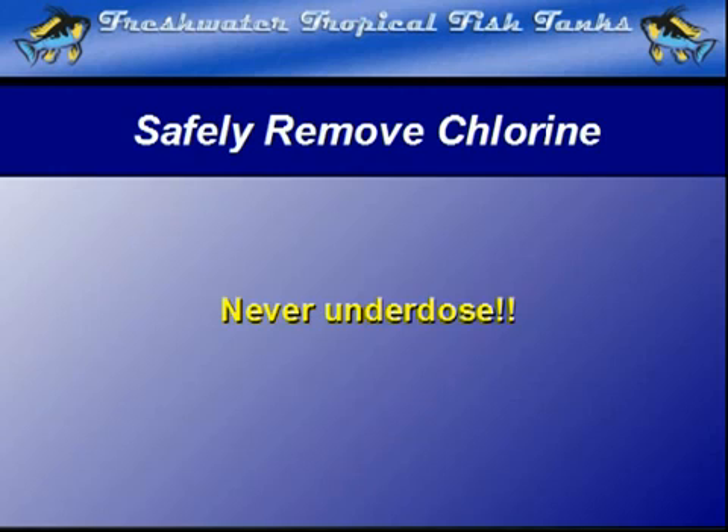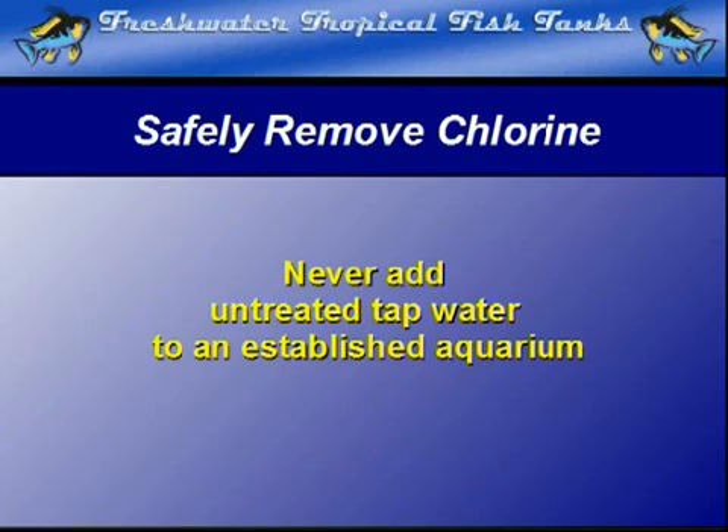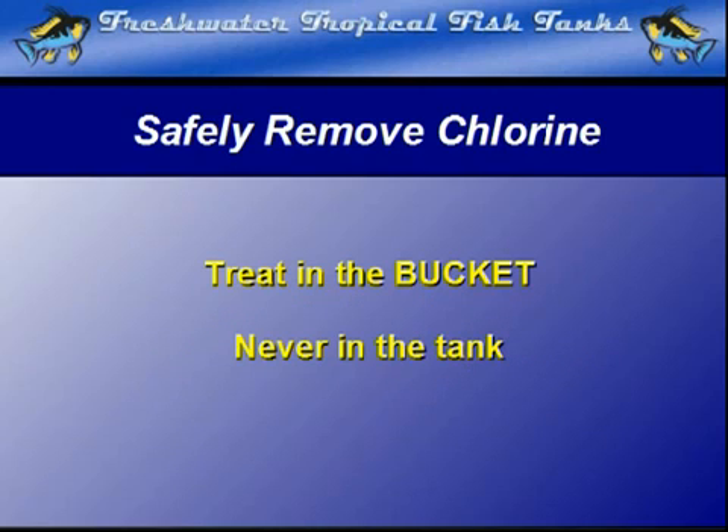I never add untreated tap water to an established tank, even if the water conditioner is already placed directly in the tank. Usually the dose is for the replacement volume, and there may be a slight lapse between the chlorine hitting the aquarium and the neutralization process. If at all possible, treat in the bucket, never directly in the tank. This reduces the chance of unseen damage to gills that can cause serious health problems later in the fish's life.